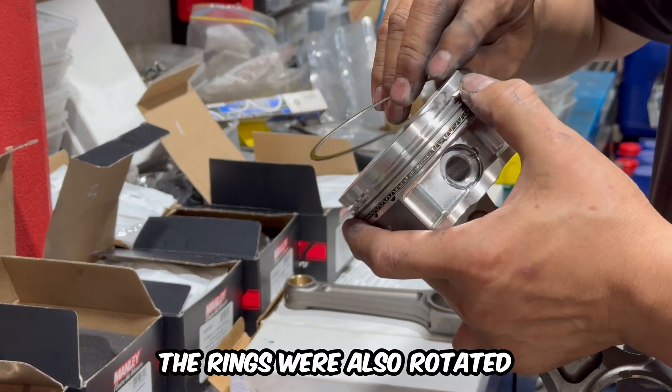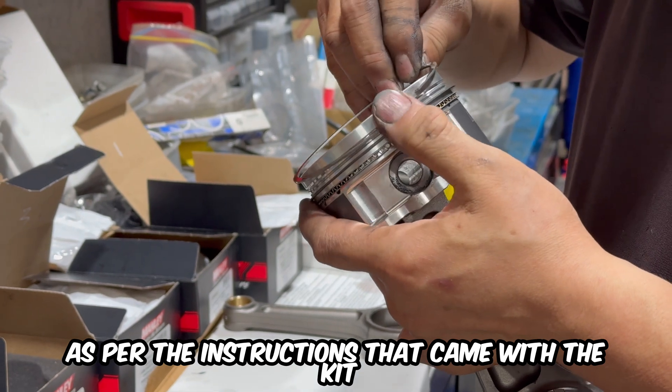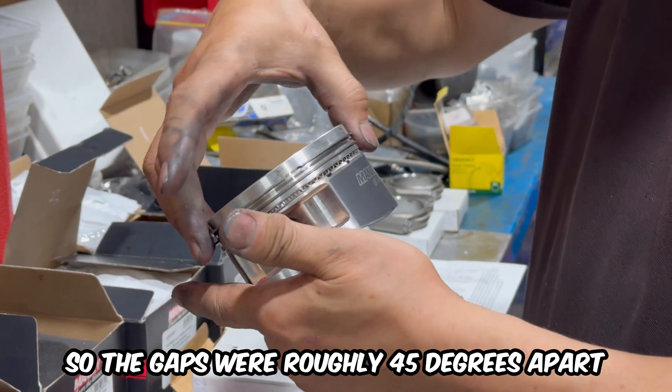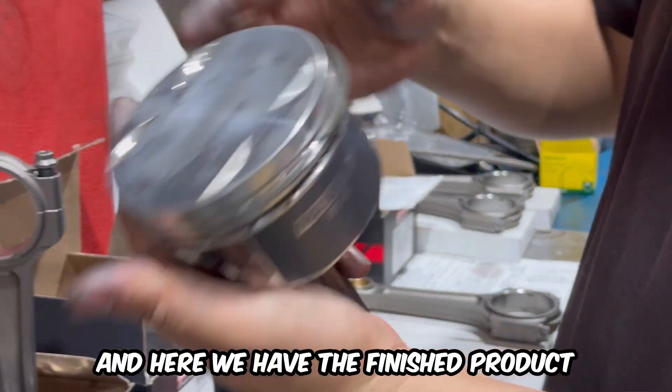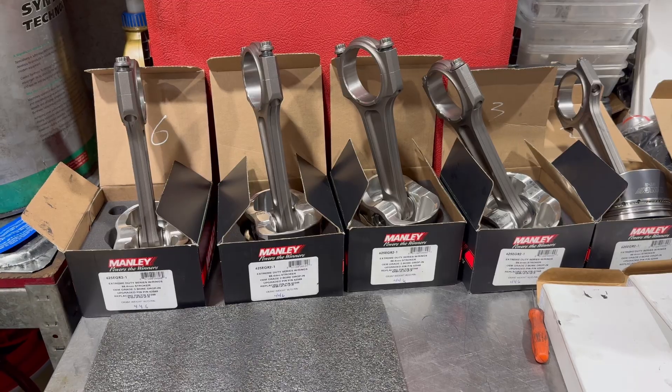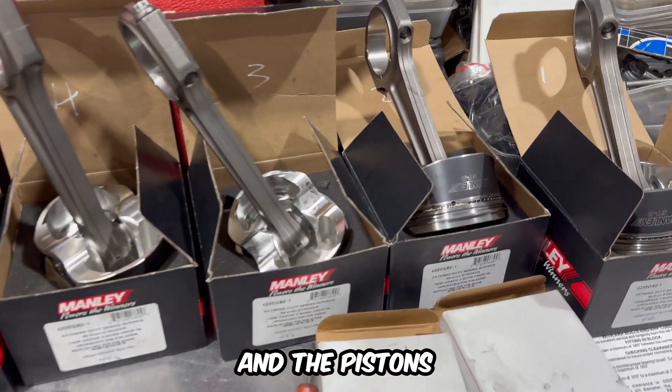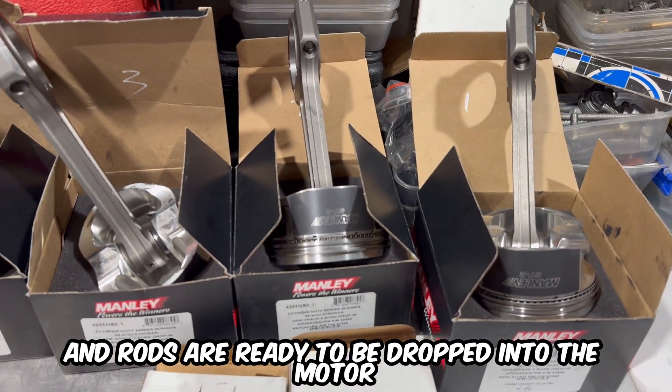The rings were also rotated as per the instructions that came with the kit so the gaps were roughly 45 degrees apart. And here we have the finished product. All of the piston rings are now set in place and the pistons and rods are ready to be dropped into the motor.